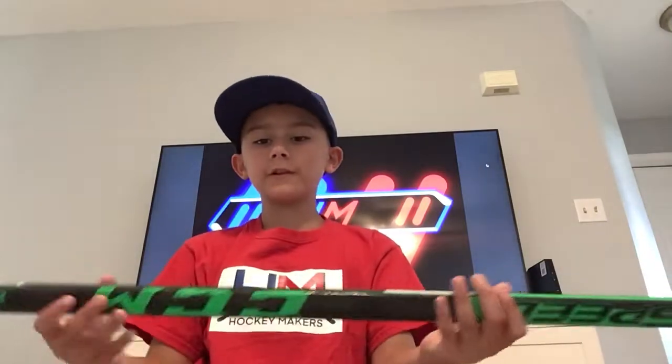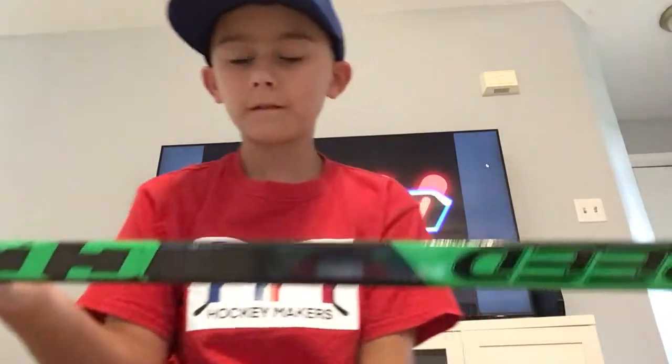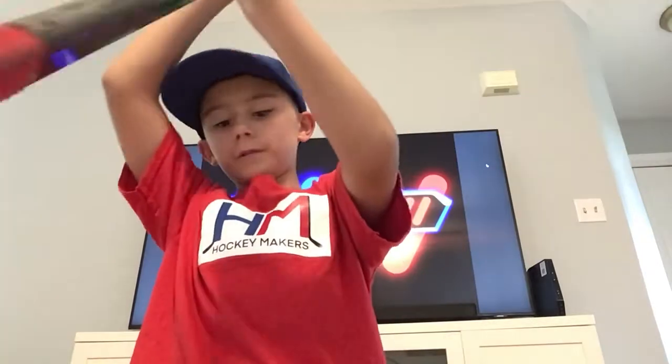All right, so we're back. I can't really find a spot to do this, but now let's look at this stick right here. Let's look at these sticks come together.